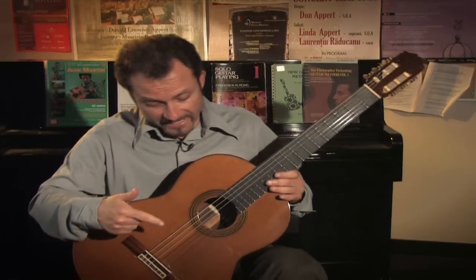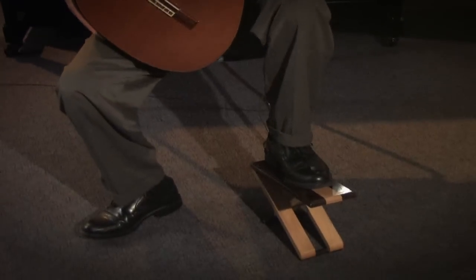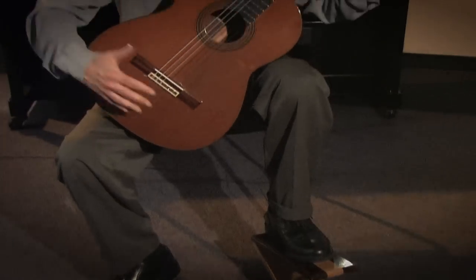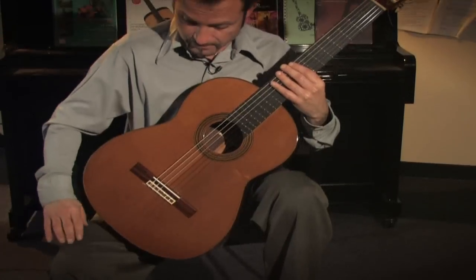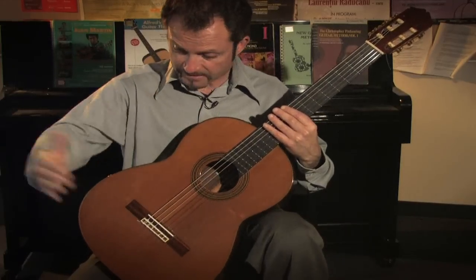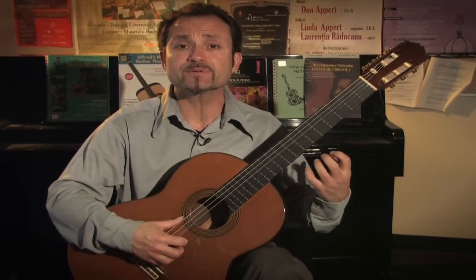The first thing any classical guitarist needs is to sit in the classical seating technique. Notice I have a footstool on my left leg. It raises the guitar high enough to approach the neck and put the guitar between my right leg and my left leg, giving me four contact points: the inner thigh, the leg, the chest, and my right arm — which stabilizes the guitar and provides a classical guitar sitting position.